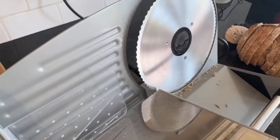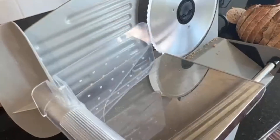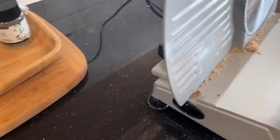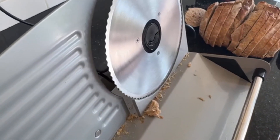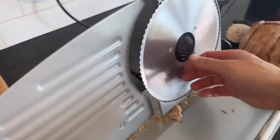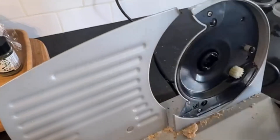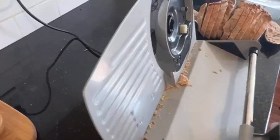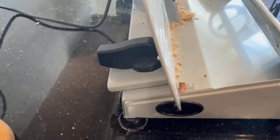One thing that people have mentioned, and I've found myself, is that this machine is not real easy to clean. The guard can go in the dishwasher, but for the most part to clean it you've got to lift this up — and you can see there are bread crumbs. Bread is pretty easy to clean up, but if you had meat juice on here it wouldn't be so easy. You can take the blade off and remove it so you can clean the blade itself and around it, but everything else is pretty much stuck to the machine, so you'll have to manually wipe it all down and use a brush to get into the crevices.